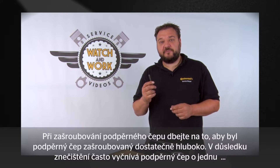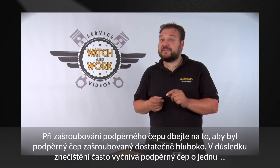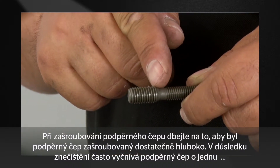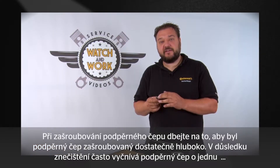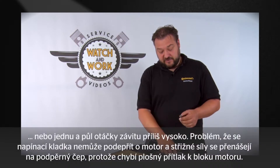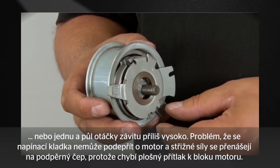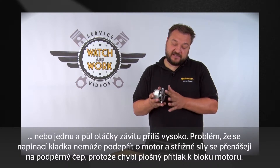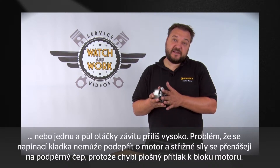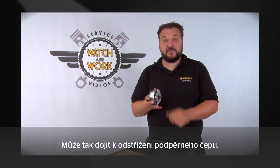You need to take care again now. When screwing the stud bolt in, please ensure that you screw it in far enough. What often happens is that the stud bolt protrudes too far by one or one and a half thread turns as a result of soiling, and we then face the problem that the tensioning pulley does not sit flush against the engine. This would cause shear loads on the stud bolt, and the stud bolt could then shear off.